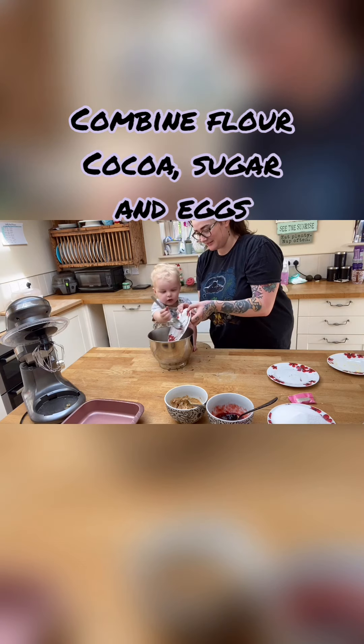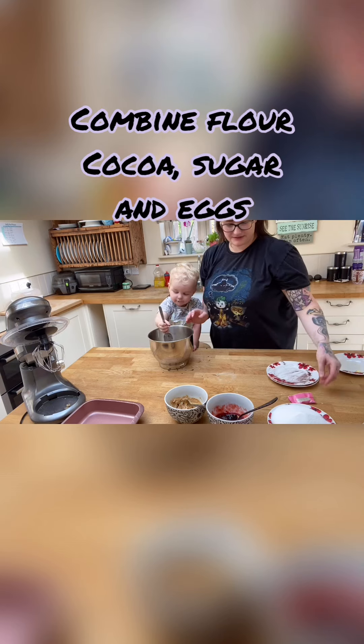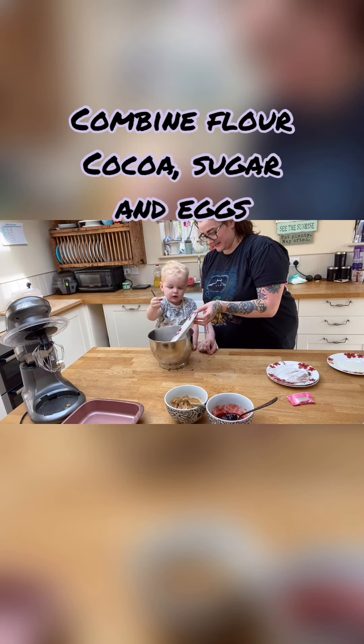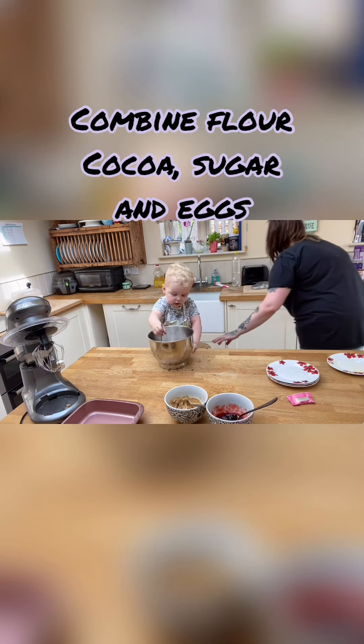Then you want to grab your bowl and put in the flour and cocoa mixture — super job! Then put in your sugar. Can you put it in? Super job! You're gonna mix it all. Let me get another spoon.